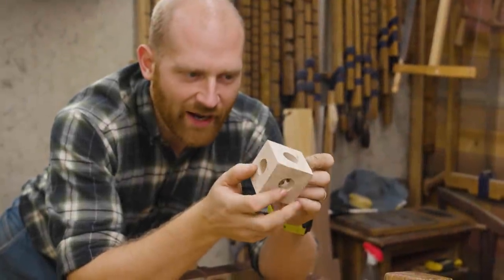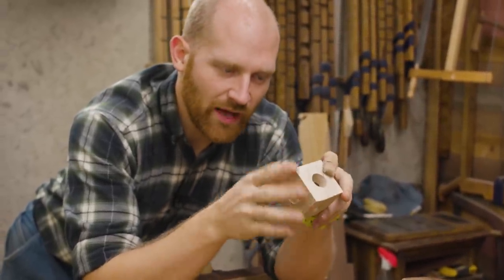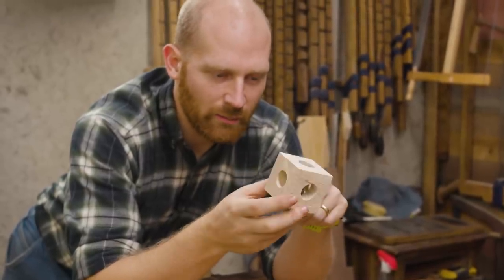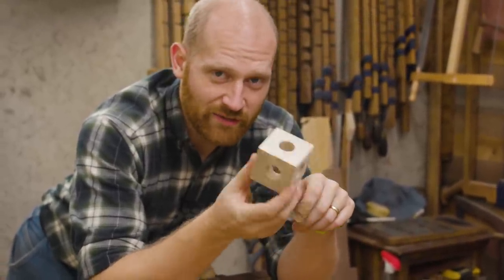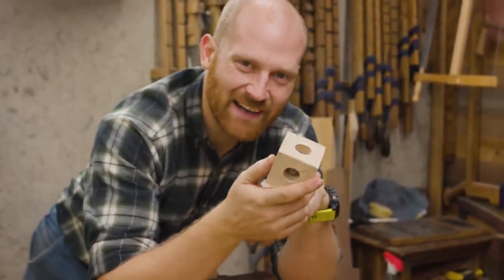We have left this to dry overnight and it's ready to actually start shaping it. We want to smooth out all the sides and put a heavy chamfer on each of the corners so it looks a little bit better. And then it's basically ready for finish because we now have a ball inside the block.